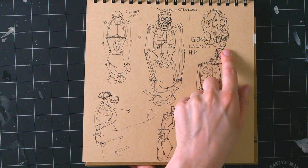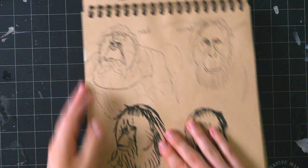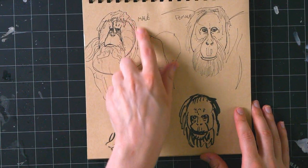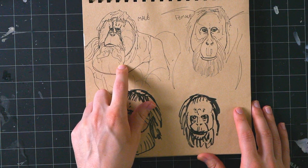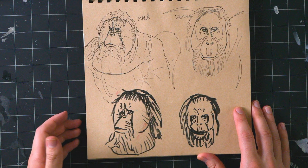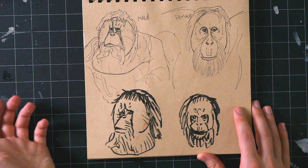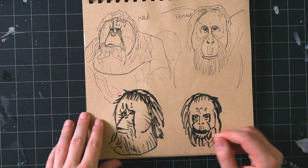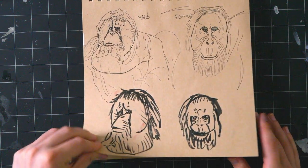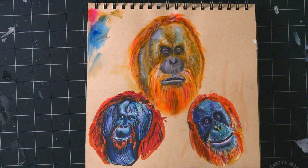Orangutan skulls are really funny — it's almost like even though it doesn't look like an orangutan you could guess, because they have these big flaps, these weird skin flaps. They inflate or something, and they use them to yell louder — they act like the hole in a guitar, with the whole body resonating. That's basically the purpose of their skin flaps. Absurd.